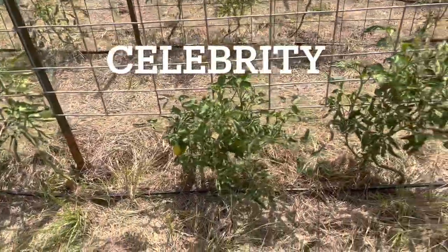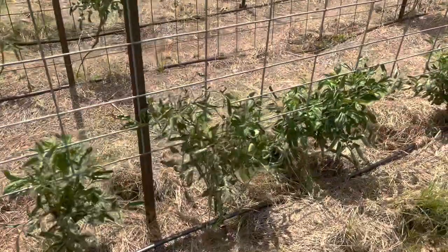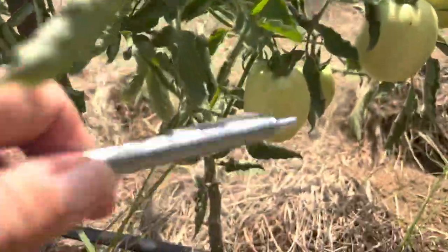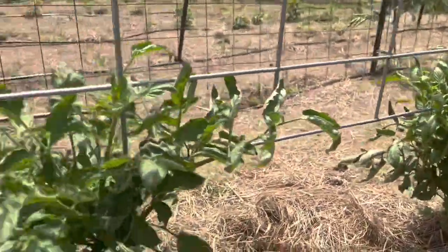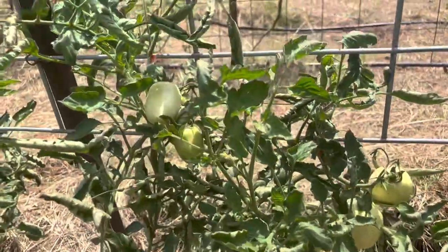Here are your Celebrities. They're just not wanting to flower out — a couple of them did. They're doing great; we don't have any of the splitting. These guys absorbed a tremendous amount of water but I don't have a lot of fruiting going on. So they're probably not handling the heat as well as I would like them to.